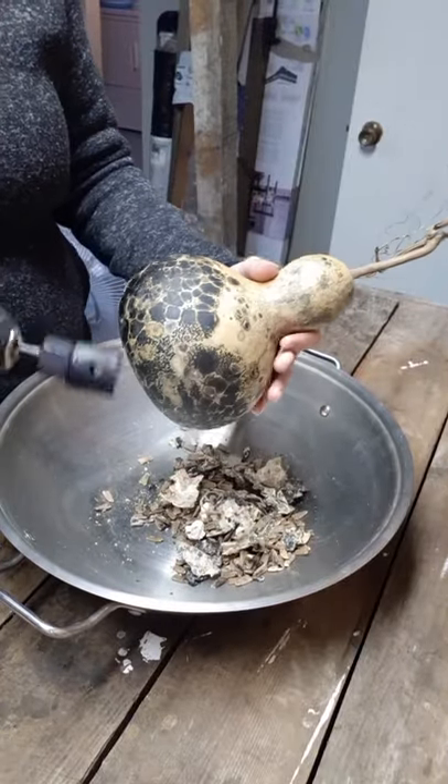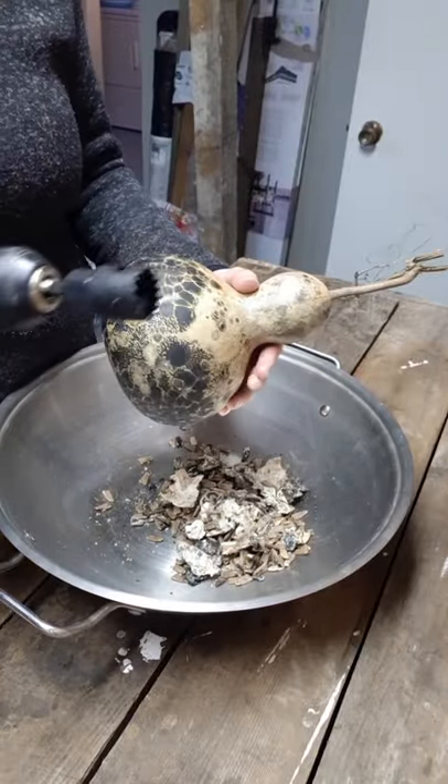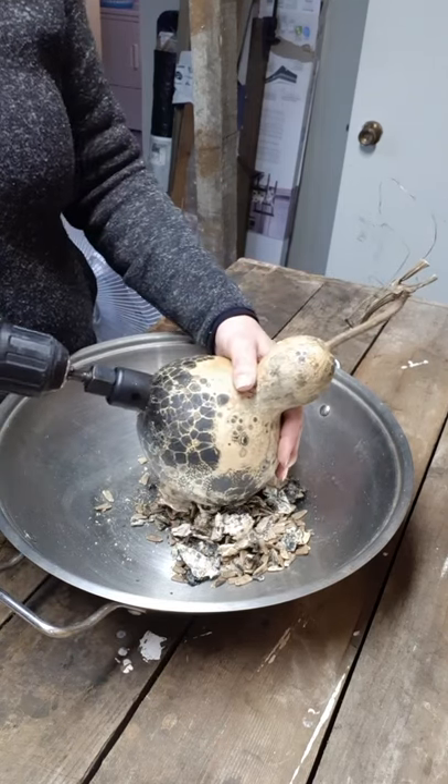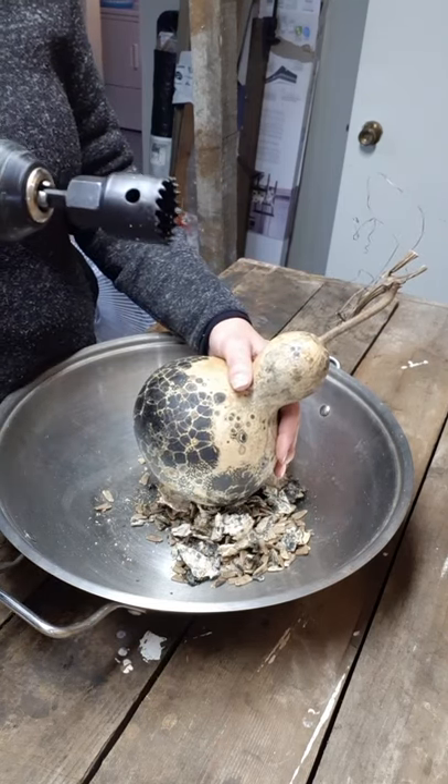I'm going to do this one too — it sounds good. So 1 and 1/8 of an inch. This is for the size of a chickadee.